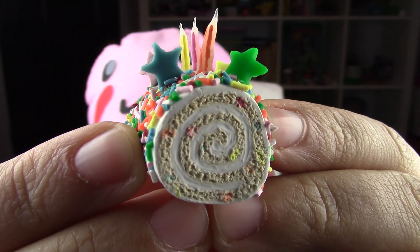All done! What is your favorite flavor of cake? Mine would have to be carrot cake with cream cheese frosting — let me know in the comments section below. If you have suggestions for future geeky tutorials, leave them in the comments as well. Don't forget to add me on Facebook, Twitter, Tumblr, and Instagram. Until then, I will see you guys next week!